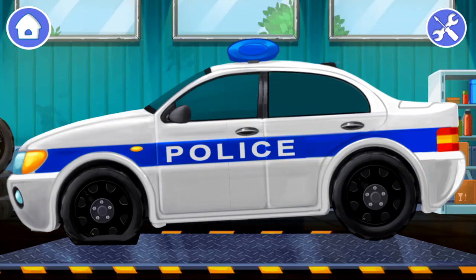The police car is out of order. Let's repair it. The car has a flat tire. It's not safe to drive like this. We need to inflate it. Come, let's do it.